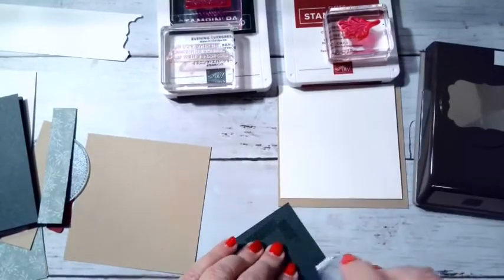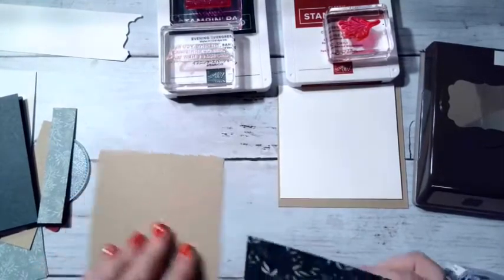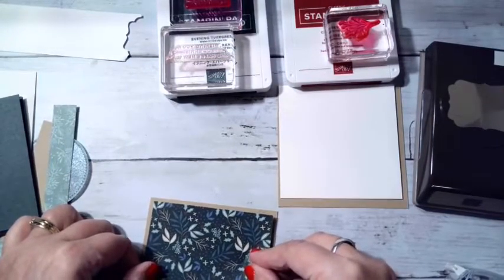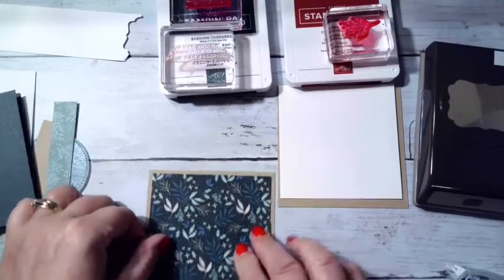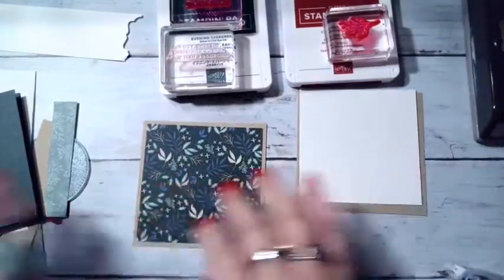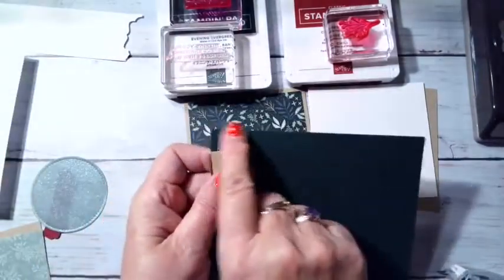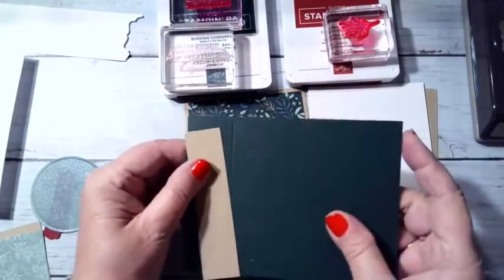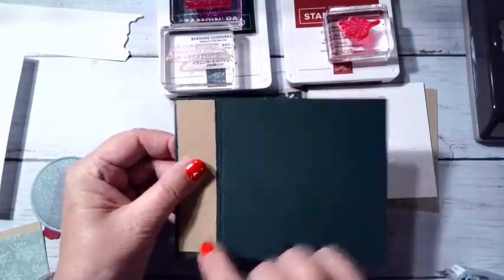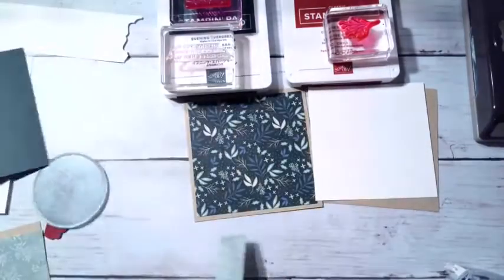I hope everybody's had a good weekend so far. I've been crafting all day — my friend Lisa came over to help me prep some last-minute orders. I'm taping that down, and then I'm doing this little side piece. It ends up being a 1¼ inch between the edge and the score line, so this piece is 1 inch by 5¼, and then I'll do a ¾ inch by 5 layer on top of that.